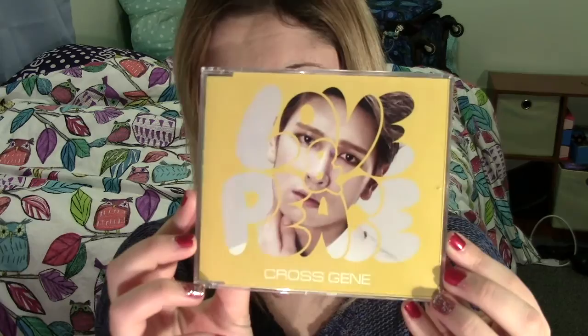I'm going to start unboxing some of the things from that haul. The first thing I got was six versions of Cross Gene's Love and Peace Japanese singles - all six member versions. As far as I know, this is the only time they've ever had member version anything, which is the whole reason I was like, I need them all. They're all packaged the same way - a very thin jewel case, the same as all the member versions you'd find for like Infinite Japanese, A-Pink Japanese, 2PM, literally everybody does this these days.